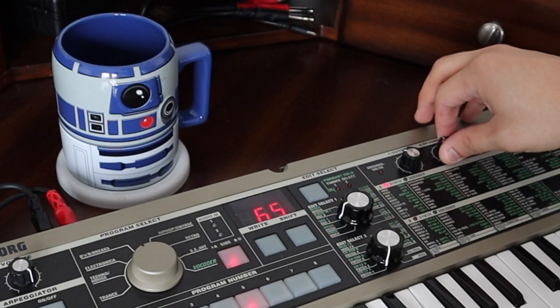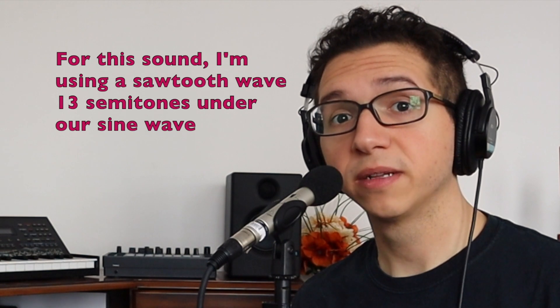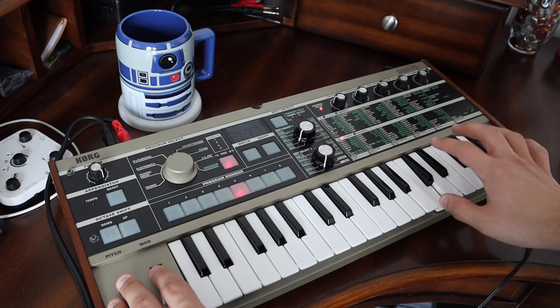Using cross modulation, we can create an aggressive, metallic tone. We'll add slight crossmod to our base wave, and then assign our wheel to add more when we need it. Now we can alter R2's timbre based on how he's feeling — maybe he's muttering to himself, or excited, or discouraged.